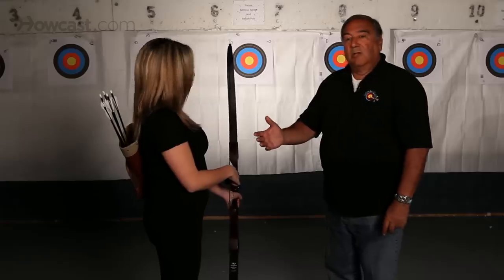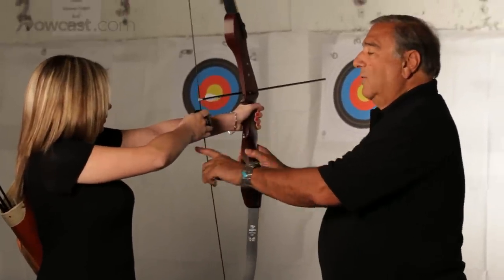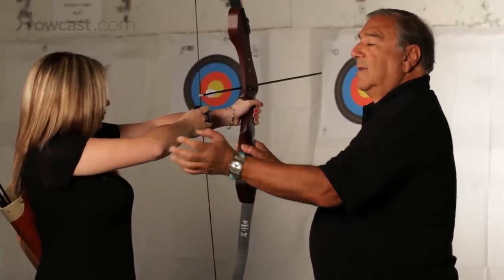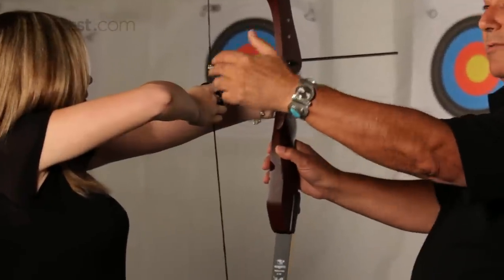The next thing we want to do is bring that bow up into the ready position. In the ready position we bend the arm sideways and lift the elbow high. That's to put the proper back muscles in line.